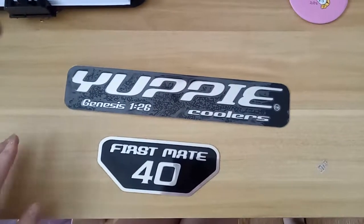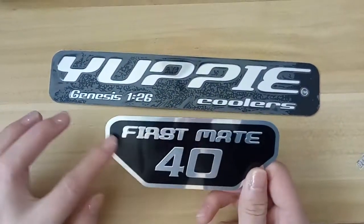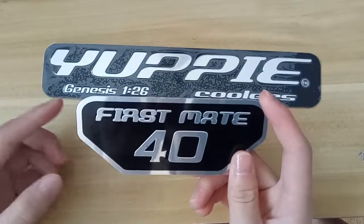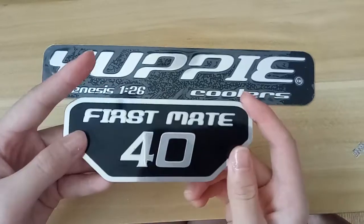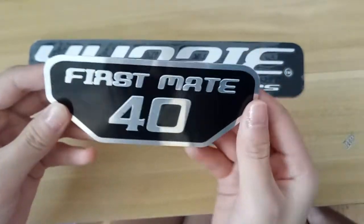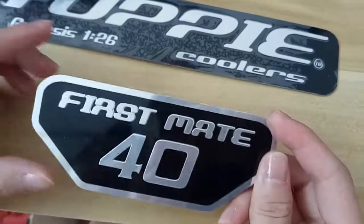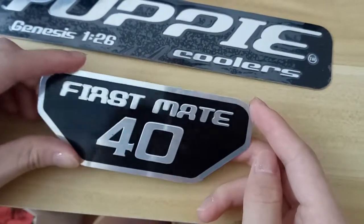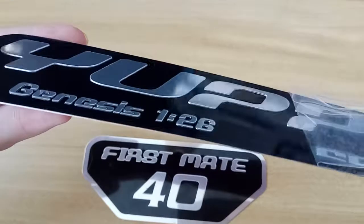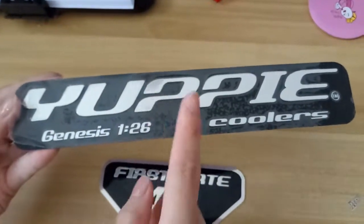These are our aluminum sticker samples in stock. As you can see, the background is black and the rest part is silver. The tag of it is printed with an imposing design — it is thick but looks very expensive. We can add glue on the back so you can apply it on any flat surface, and outdoor use is also okay. We will add a transparent film to protect the surface.